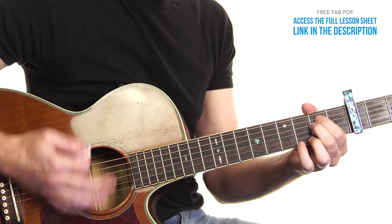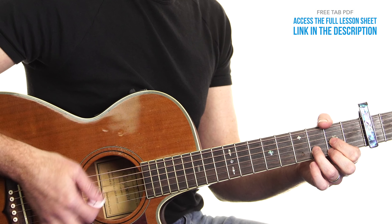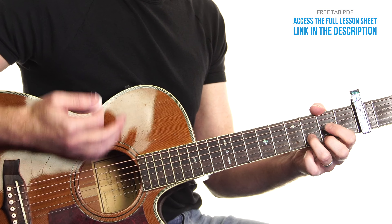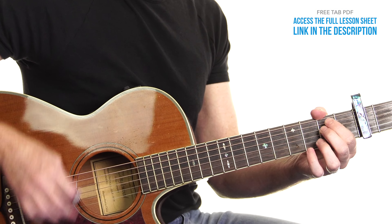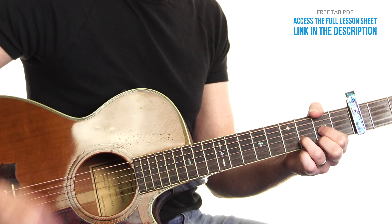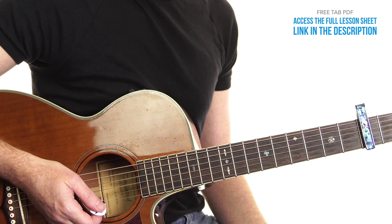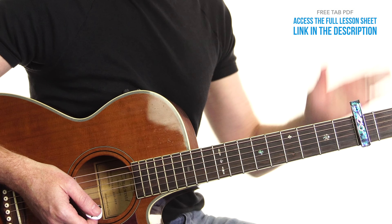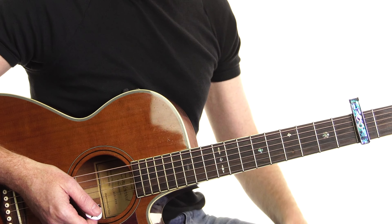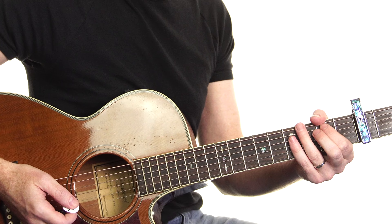If I go slowly with the rhythm: E minor, C, G, D. And later on, I'll show you some little variations that you can do to make it more interesting. But the core of this is, if we've got the same thing for the verse and the chorus, we need to create some dynamics. So, aside from strumming lighter in the verse and heavier in the chorus, utilizing a bit of palm muting is a great way to really give that some dynamic.